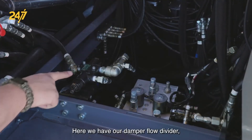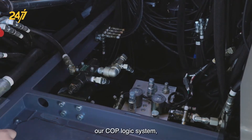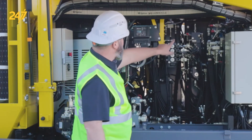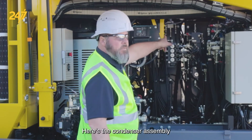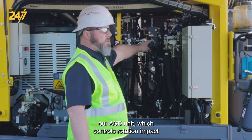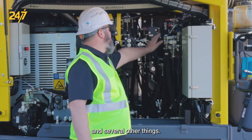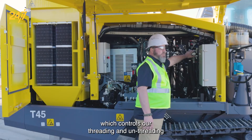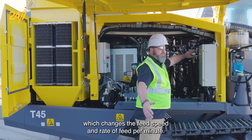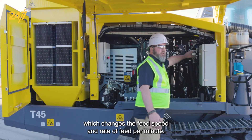Here we have our damper flow divider, our COP logic system, our certique, here's the condenser assembly for the air conditioning, we have our rotation control valve, our percussion control valve, our percussion remote cancel, and our ASD unit which controls rotation, impact, and several other things. We have our feed control valve which controls our threading and unthreading while changing rods, and our feed speed control which changes the feed speed and rate of feed per minute.